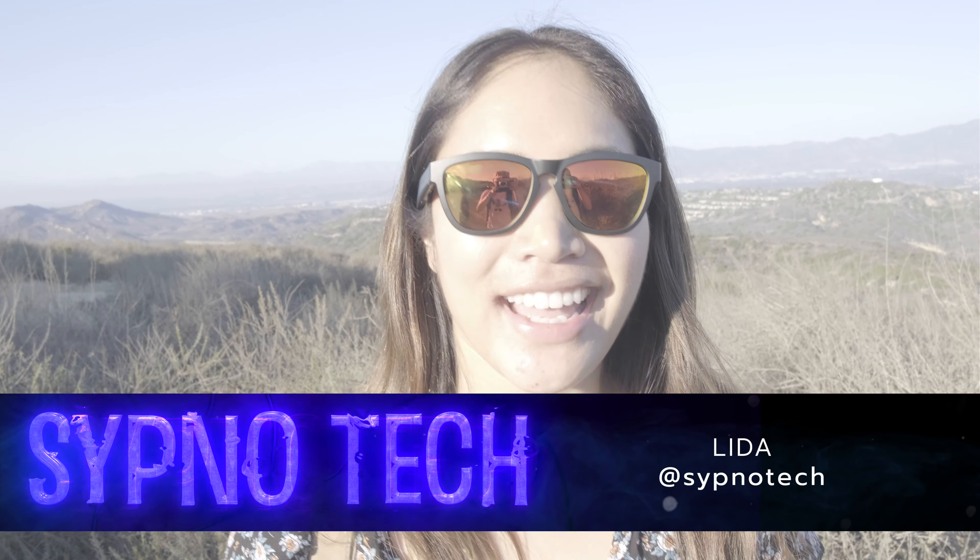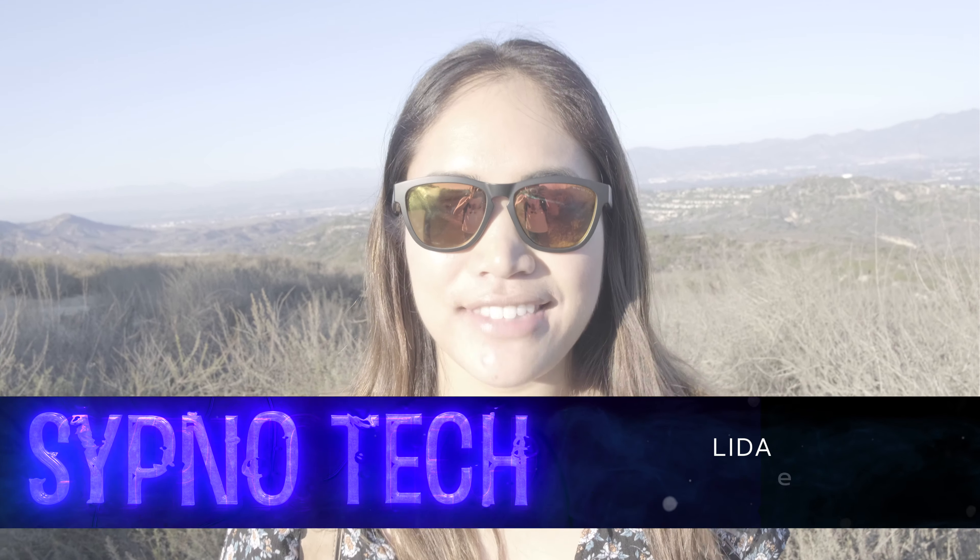Hey guys, it's Lita from Sipnotec. I almost missed you just now because I was actually listening to music on my Zungle V2 sunglasses. Here's my full review.